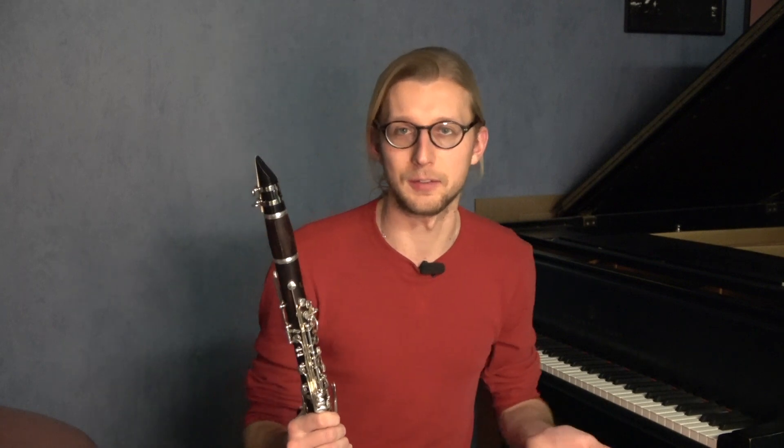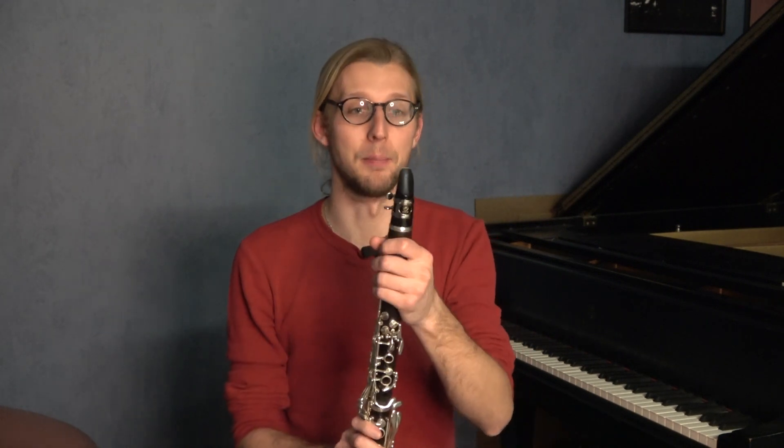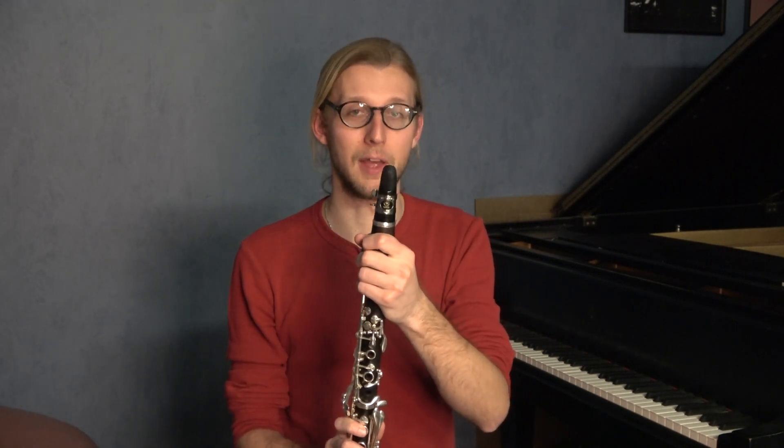So when you get a good one, these are maybe even better than the other cheap reeds that I tried in the cheap reed video. But they're not better than a good reputable reed that you would buy, which is unfortunate. I wish I could say hey, buy these reeds for $4 a box, they're awesome. But it's pretty much what you would expect.